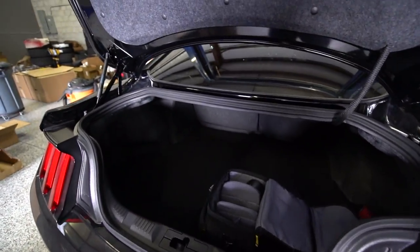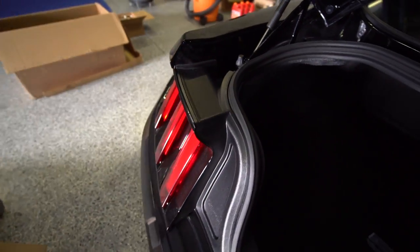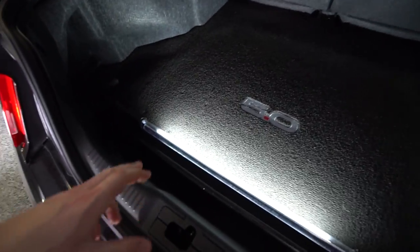My trunk was already pretty clean. Basically first we're going to remove the plastic clips on each side. I'm going to get a light in here so we can see everything a little bit better. We're going to pop the plastic clips off and pull back the little liner on the side so we'll have access to removing the tail lights.